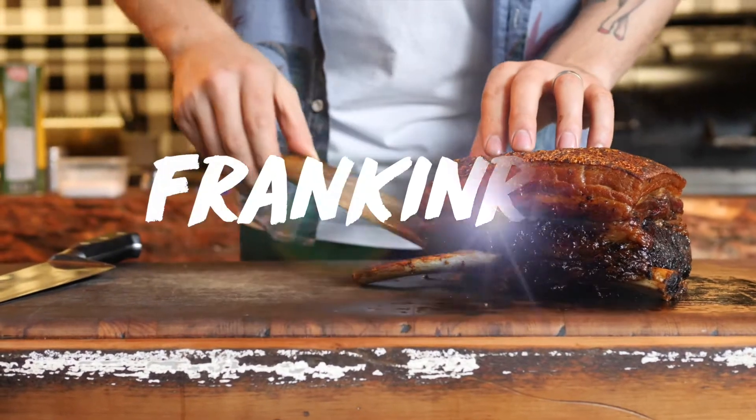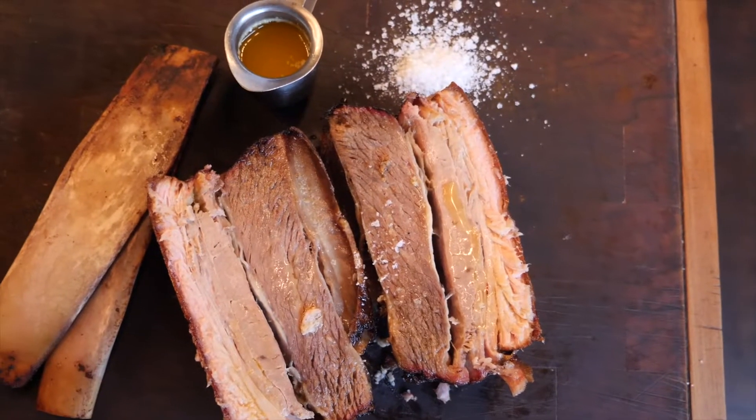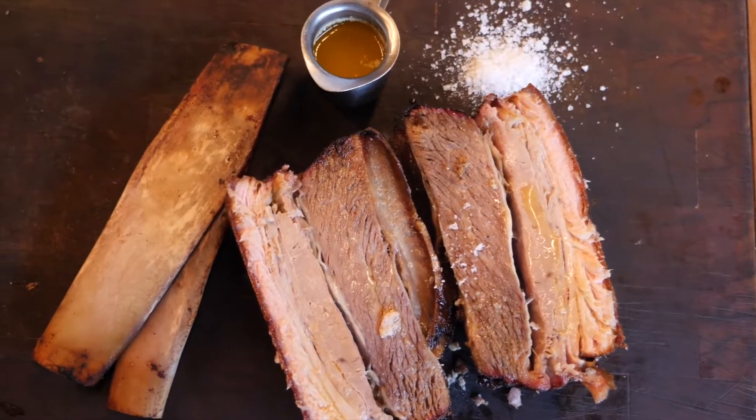Today I've got something real special for you. We're gonna make my absolute favorite — frankenrib. It's the best of both worlds. You got your short rib and your pork belly. You see, one night I had the ultimate dilemma: what was I gonna eat? I love short ribs but I felt like pork belly, so I thought, what if we put the two together?